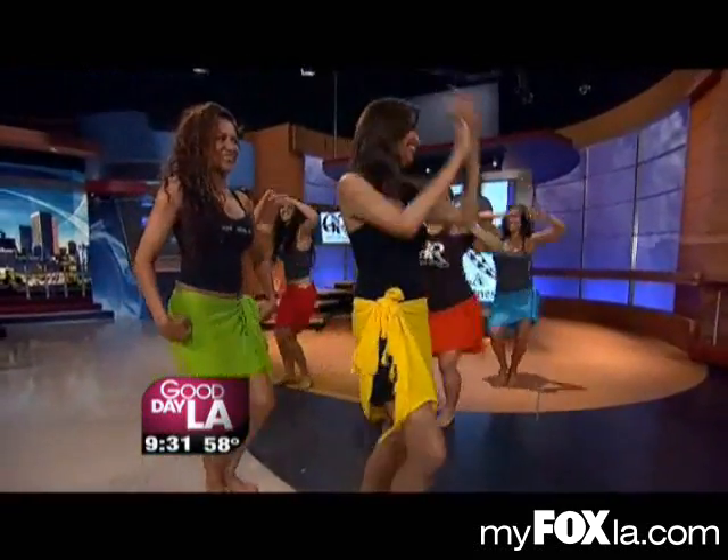We were at it 85 months ago. Go to myfoxla.com and we'll link you to the hula workout. Dorothy — I was shopping with her yesterday. She bought size 1 jeans and they were a little loose.